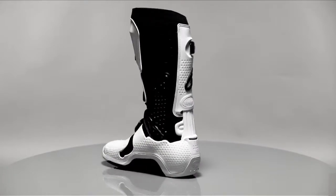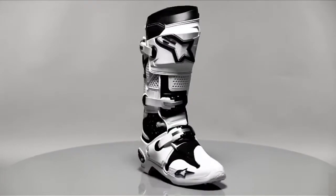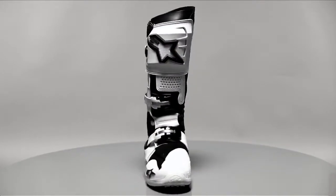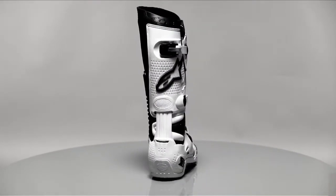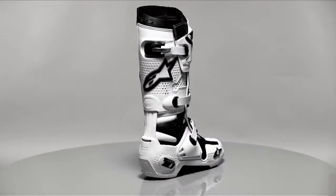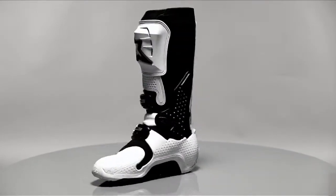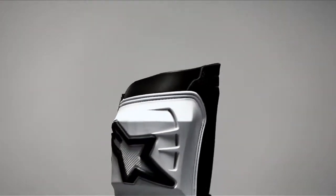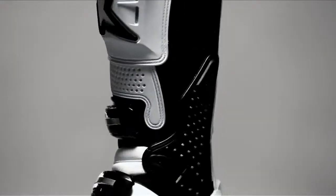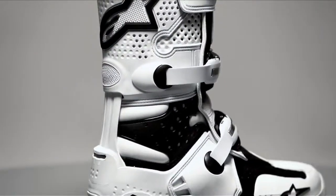The Alpinestars Tech 10 boot has redefined motocross footwear technology. When the boot was introduced in 2004 as the successor to the ubiquitous Alpinestars Tech 8 boot, it sought to carry on a legacy that has seen Tech Series boots dominate the world of off-road motorcycle racing for over 40 years. To help achieve that goal, Alpinestars enlisted the help of motocross legend Jeremy McGrath to test the boot and provide feedback on developments.